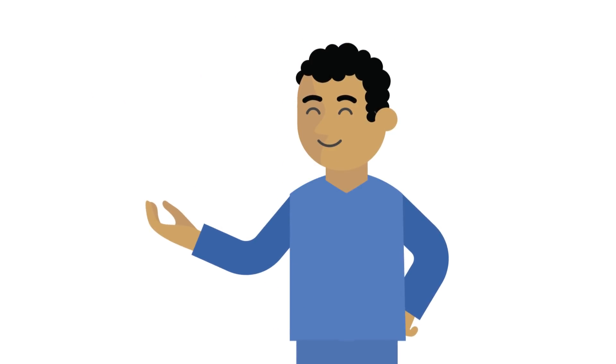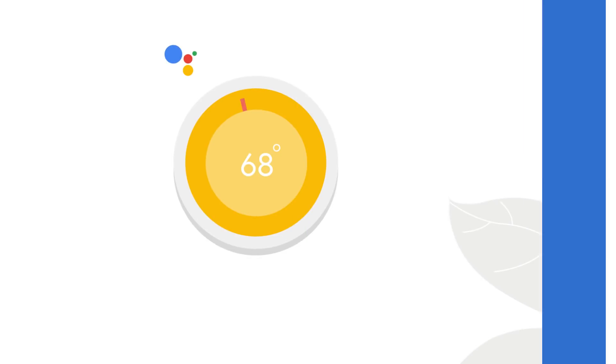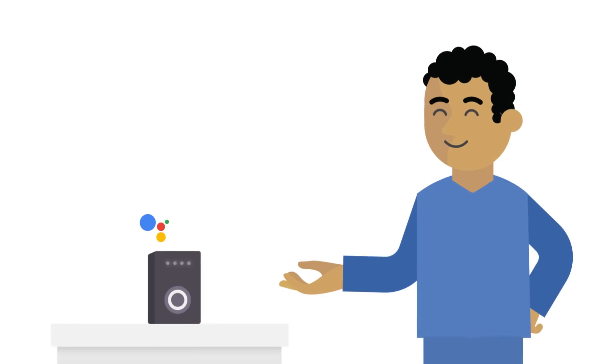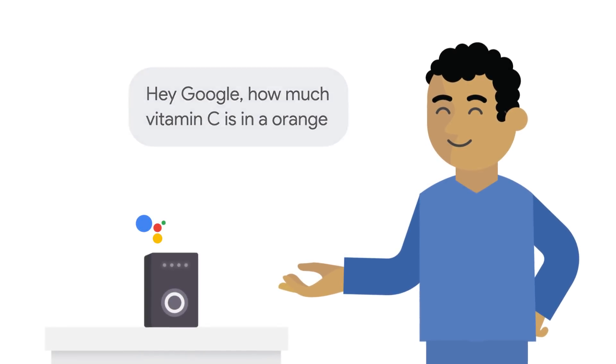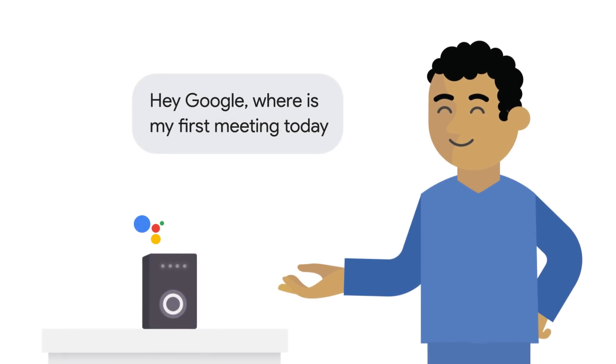As you can see, the Google Assistant is your own personal assistant. You can control smart devices, stream music, find answers on Google Search, plan your day, and so much more.